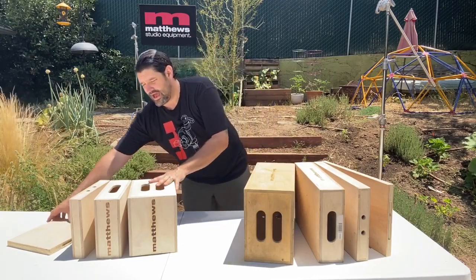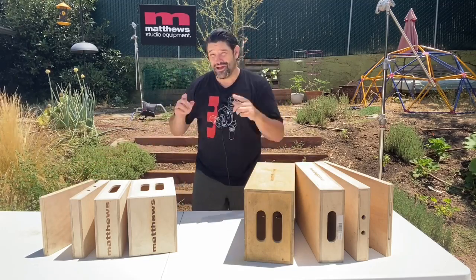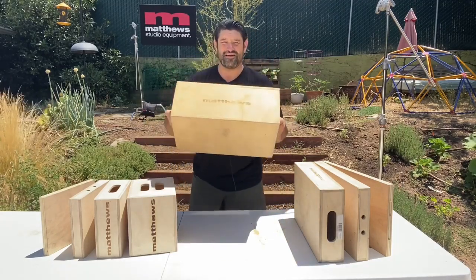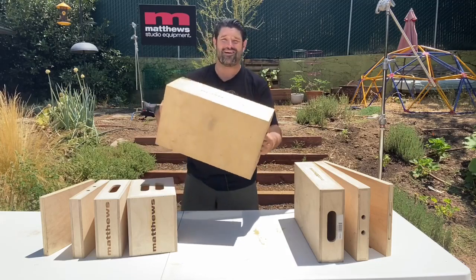We have our mini Apple boxes here, our mini set, and then our standard set of Apple boxes over here. That's probably gonna fall over again, so don't be surprised. Here we go — the full Apple, the flagship of the Apple box. Yes, they are all important. You're all very important and we love you very much, but the full Apple is what it's all about.